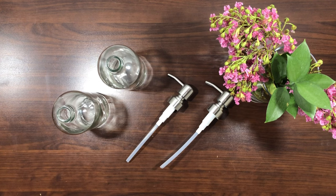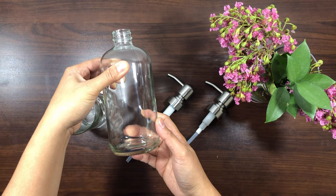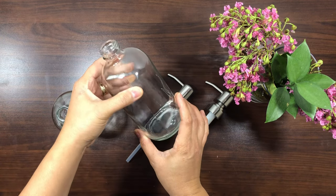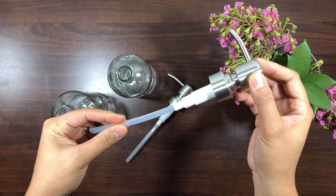The thick glass pump dispenser is made of lead-free glass and pump, which can be safely used as a dish soap dispenser for kitchen sink or soap dispenser for bathroom. The soap dispenser pump is made of stainless steel to avoid corrosion and rust.